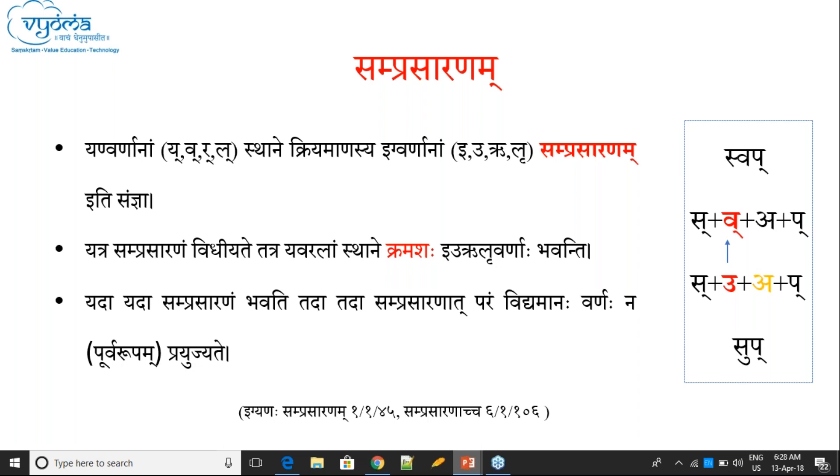For example, 'Svap' is a Dhatu, and you can find Vakara there. Because of a rule, U replaces Va. This U is called Samprasarana — the U which replaces Vakara is called Samprasarana. There are four Yan letters and four Ik letters: E always replaces Ya, U always replaces Va, Ru always replaces Repha, and Lu always replaces La.